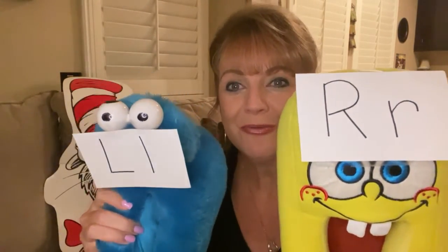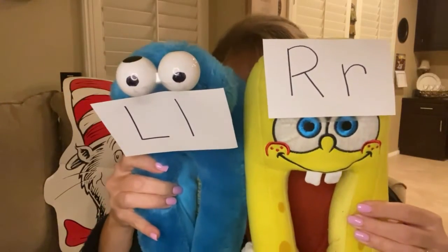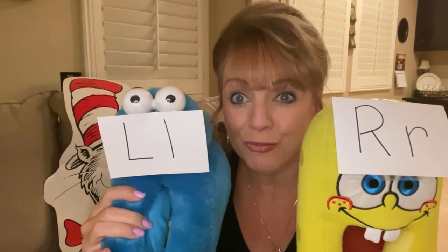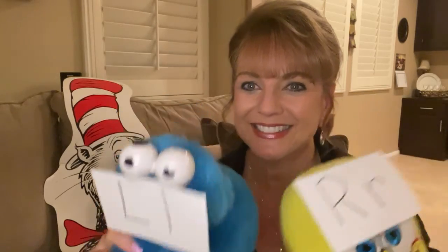Left foot, right foot, feet, feet, feet. How many, many feet you meet. Go ahead and put on your silly slippers or your silly socks, and you'll be meeting me on the floor in our next video. We're going to do a really fun activity with our silly feet. Okay, pals, I'll see you there.